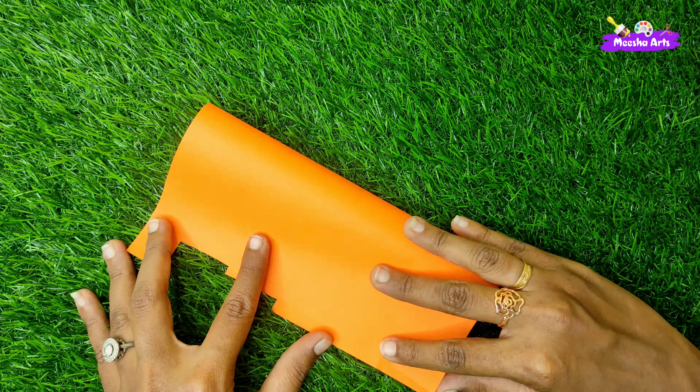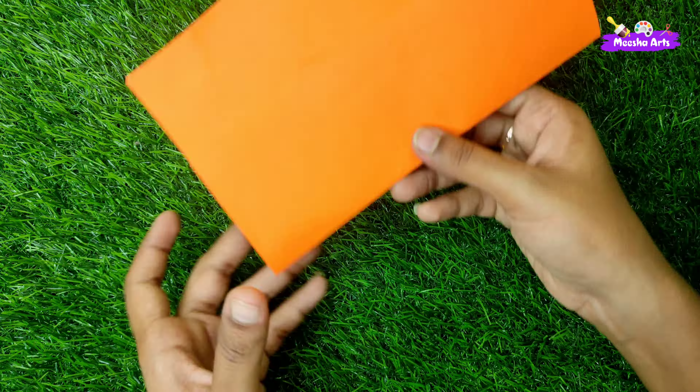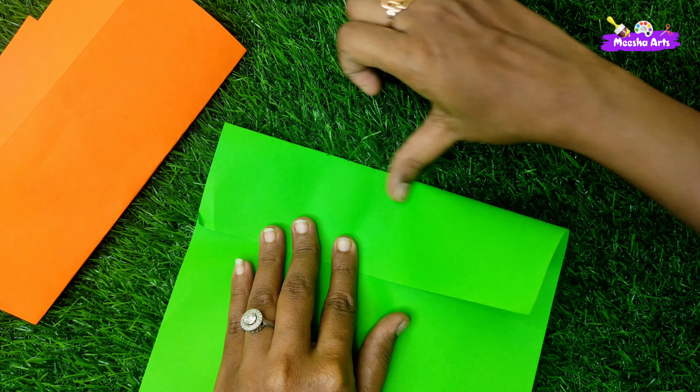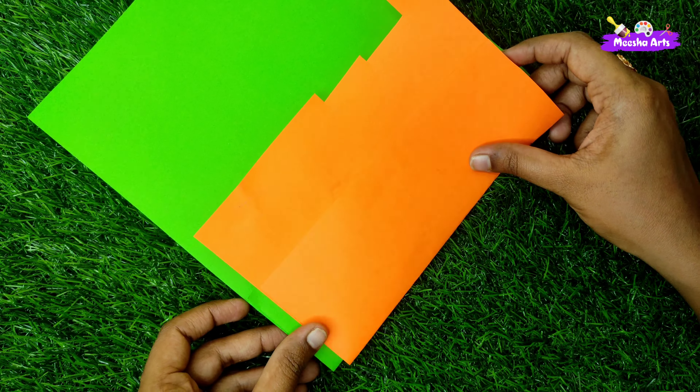Hi friends! I am going to show a simple and easy craft. I am going to use a popsicle paper and a popsicle stick. I am going to use these two. I am going to show the thumbnail so you can see what it looks like.